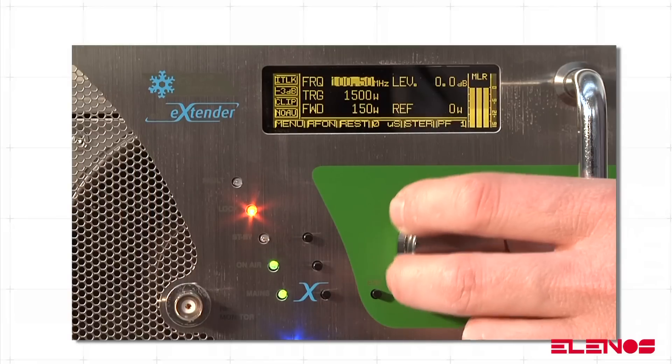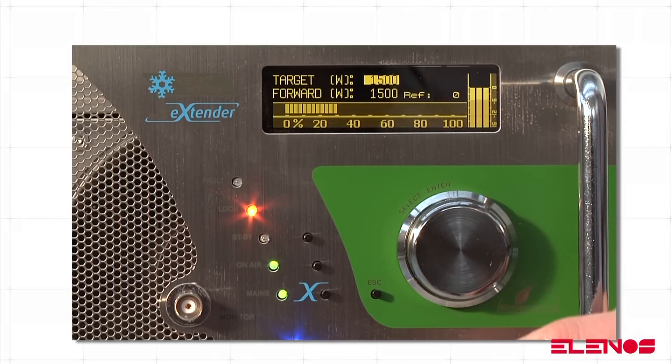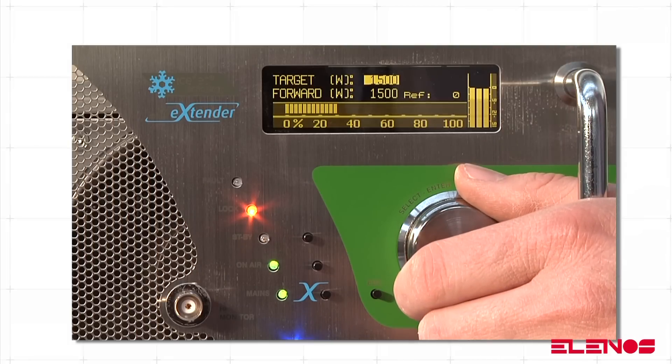turn the encoder until the power level is highlighted. Press the encoder once to access the adjustment mask. The power field is now highlighted and can be edited.